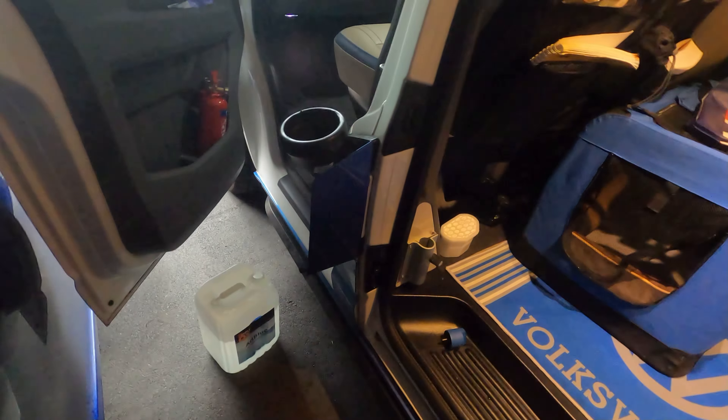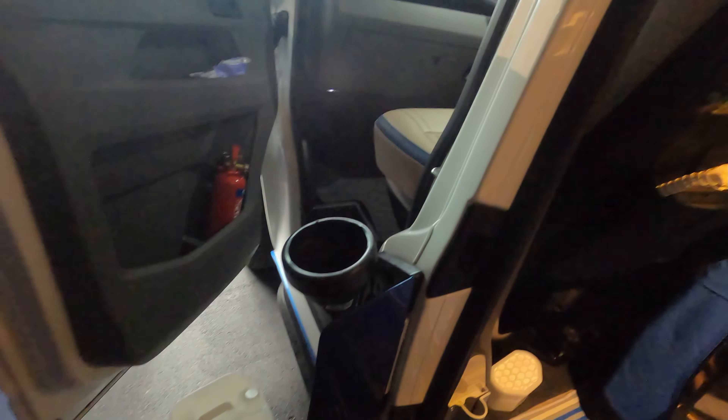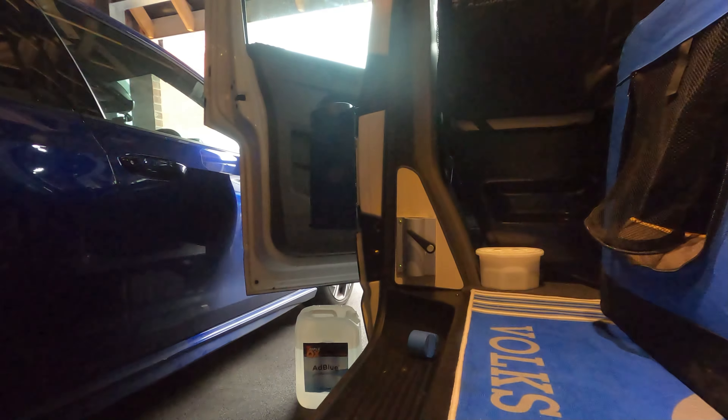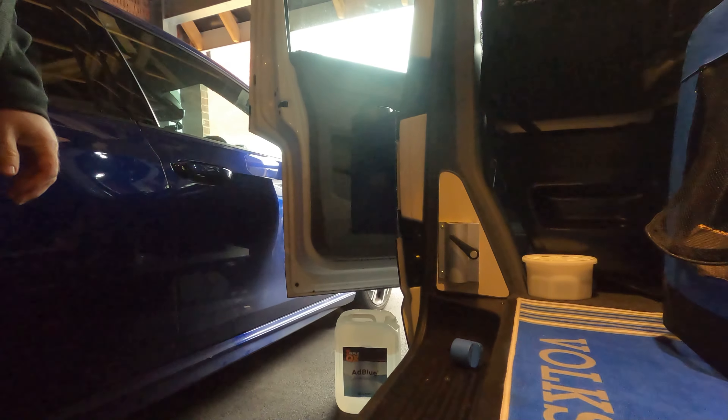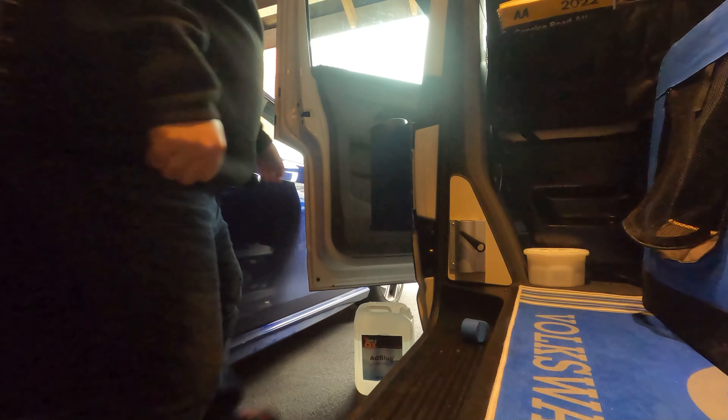I haven't got the tripod set up for the camera, so I can't really show you this — I've only got one hand. You'll have to trust me that I'm filling this up. Unless I put you on there — there you go, stuck on the floor of the van so I can pick this up.